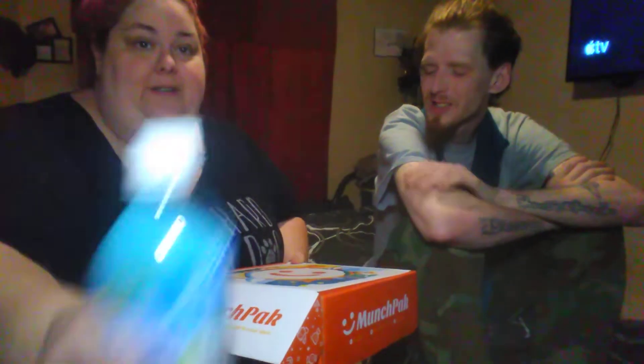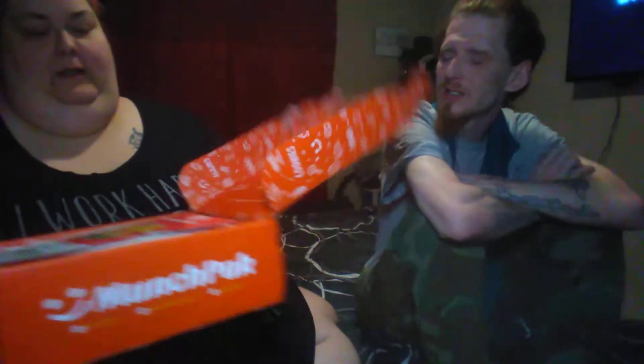Hi everyone, it's me, I'm Larry. How you doing y'all? We got a Munch Pack. I ain't gonna lie, I did open it to grab the soda and put it in the fridge so we could try it. I didn't really look through everything. It's still packed up like it's supposed to be.